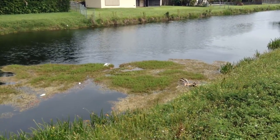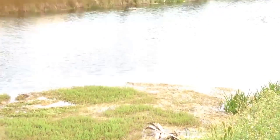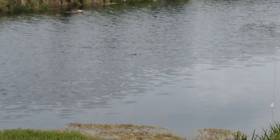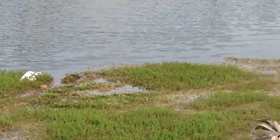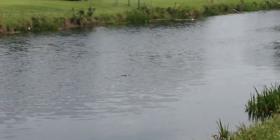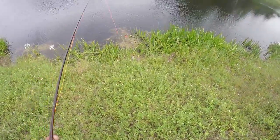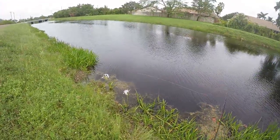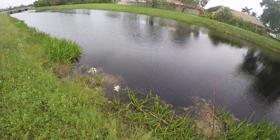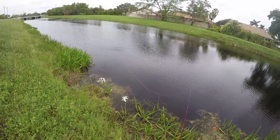Look at that gator right there. I'm recording this on my iPod — that scared me! That was a gator right there, sitting right on that weed patch. I'm gonna zoom in on him — there he is. I've been fishing here for a long time and I've never seen a gator here — this is my first time. That is a pretty decent sized gator right in that weed patch. Right now I don't even feel safe walking down here.